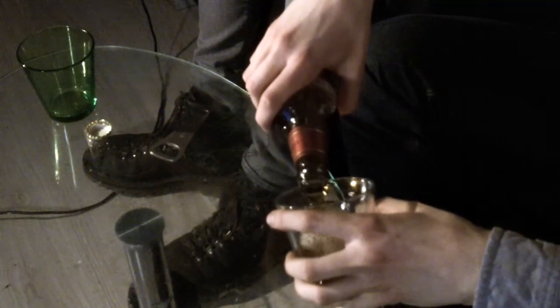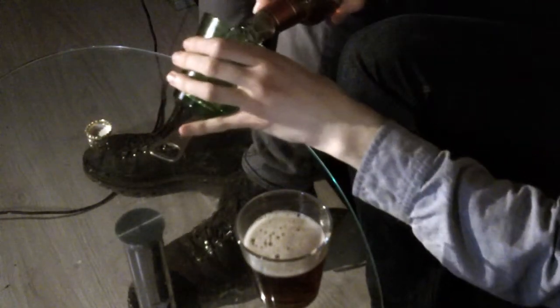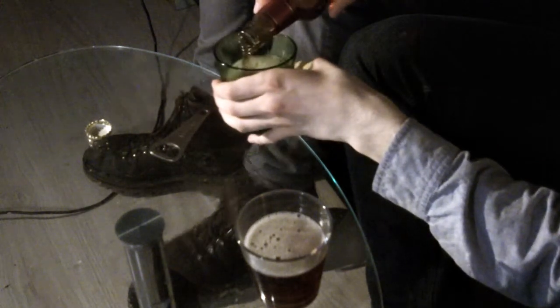The Old Speckled Hen. Typical British beer. Not much to say, really. Except it comes in a nice bottle — like the label looks good. That's all I have to say. I'm out of ideas.